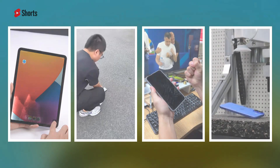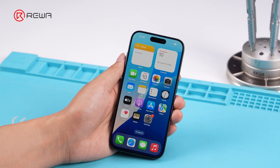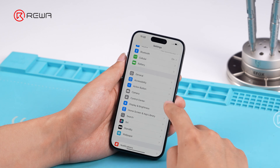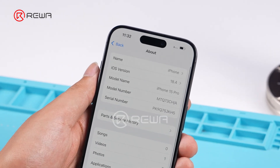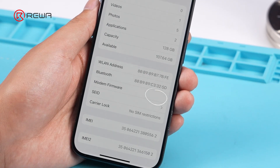In daily life, when a phone faces unexpected issues, no-signal repairs often become common and troublesome. Today, we'll demonstrate how to troubleshoot and fix no-signal issues on an iPhone 15 Pro. The phone is stuck searching for signal, and the modem firmware is blank.